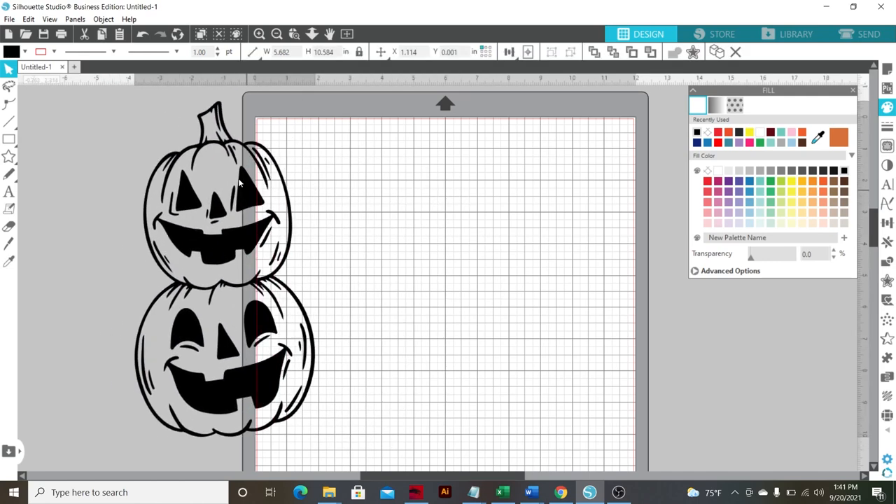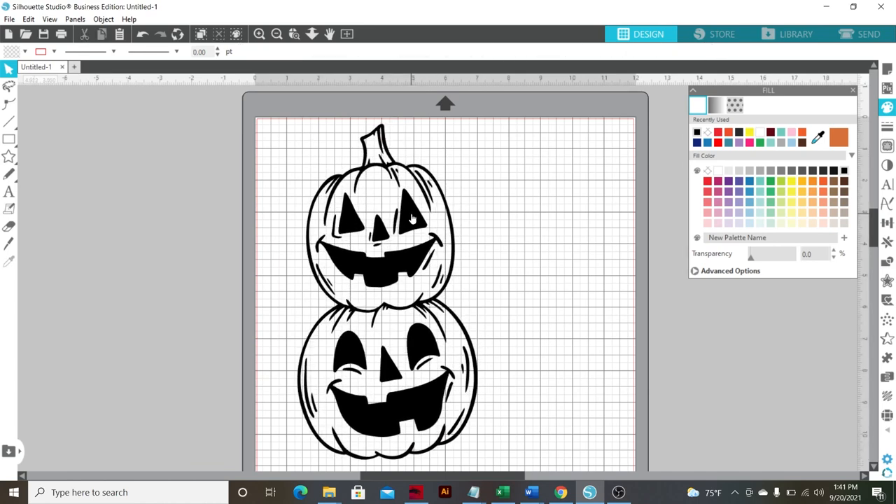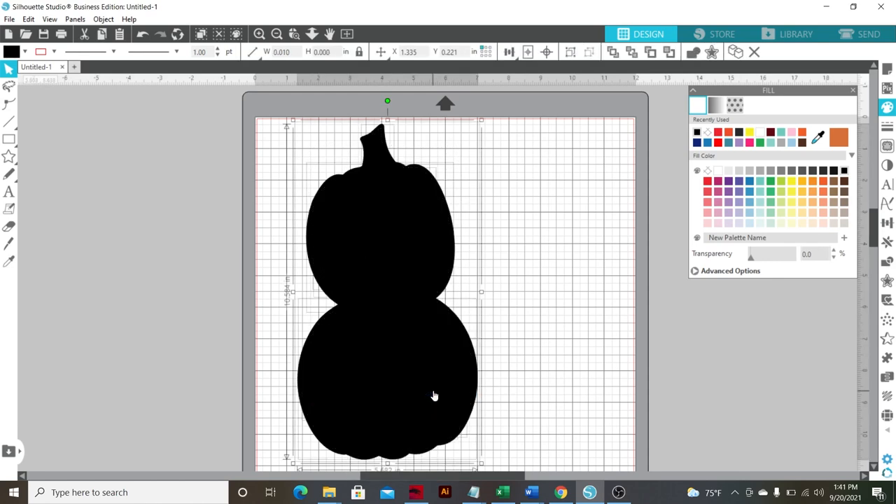As you can see, the background's transparent — it's meant to be like this — but I'll show you guys how to make it to where you can make it a layer decal. So what you do in this scenario, if you're using this exact same file — and I got this at Design Bundles as well, love Design Bundles, I will link it down below — you're going to highlight the whole thing, right click, release compound path.